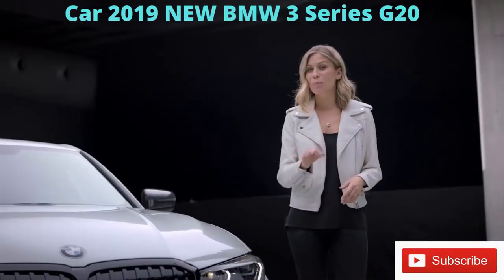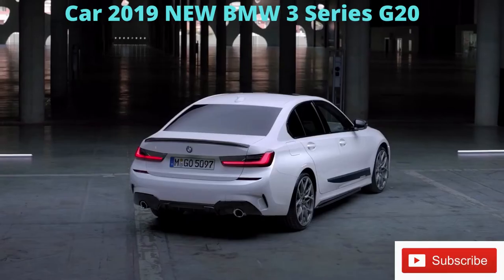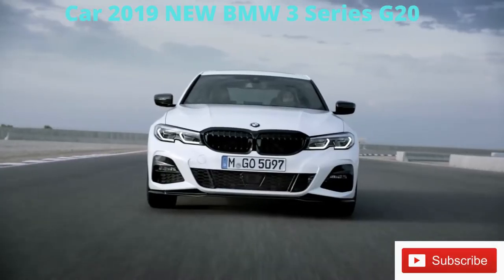For everyone who likes it even sportier or more personalized, there's a whole range of motorsport-inspired M Performance parts available that can be added to your 3 Series at any time. Take a closer look at some highlight parts from the M Performance range.